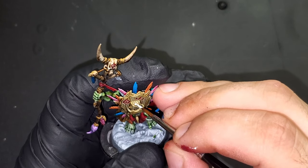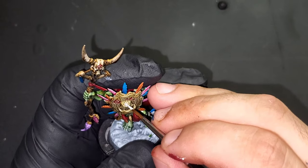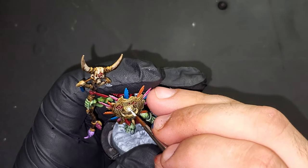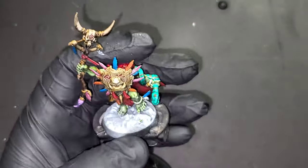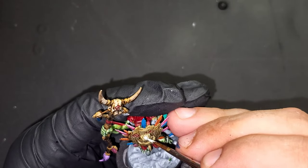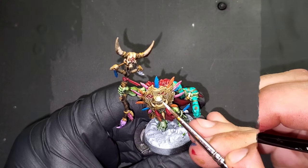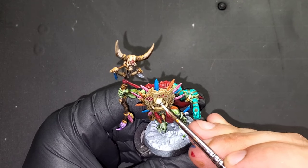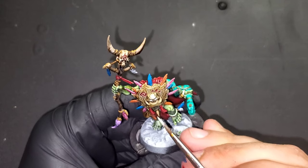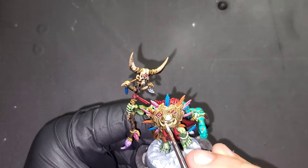We're going to be using a little bit of White Scar from Games Workshop to block in the gem on his mask. We're also going to use that White Scar to do a little bit of edge highlighting on the under of his eyes, because we are going to be adding a little bit of red glow.